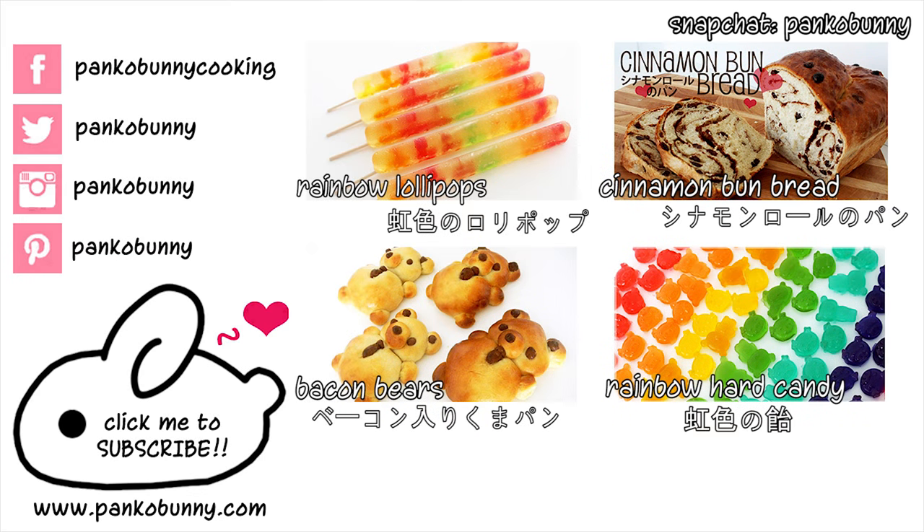Thank you guys so much for watching — I hope you like this recipe. This is like the happiest, brightest recipe I think I've ever made. On Thursday I'm making another rice cooker dish like you guys requested, and I'm so happy with how it turned out, so make sure to check back Thursday for a traditional dish you wouldn't expect to make in a rice cooker. I love you guys so much and I will see you Thursday!